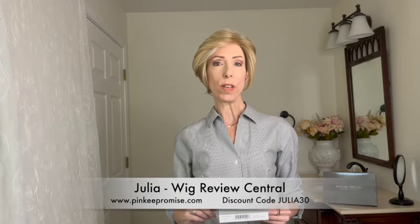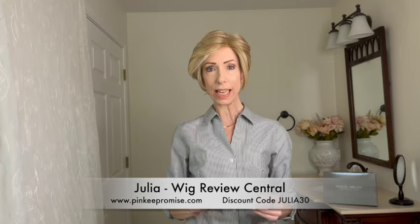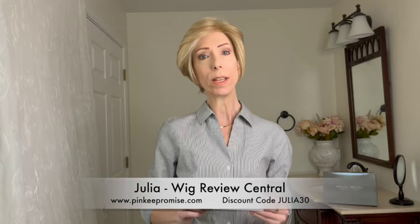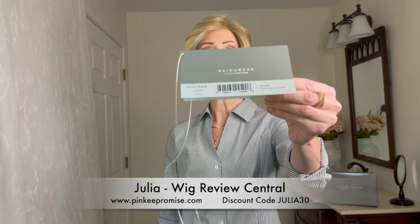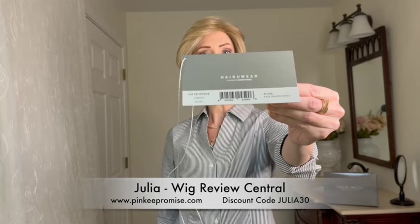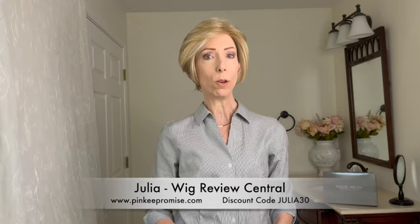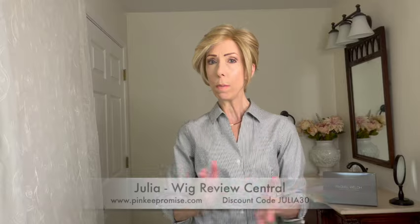Hey everyone, it's Julia with WigReview Central YouTube at Pinky Promise Boutique. We are happy that you're joining us. We have a Raquel Welch wig style for you. This is the Go-To Style and I have it in the beautiful color RL 16/88 Pale Golden Honey. We'll take a closer look at this color both indoors and outdoors later in the video, but let's talk about this beautiful style so that you can decide if this is the right style for you.